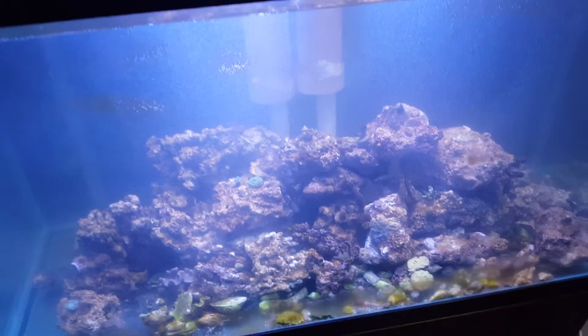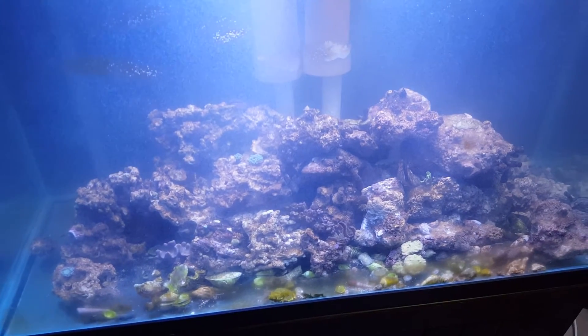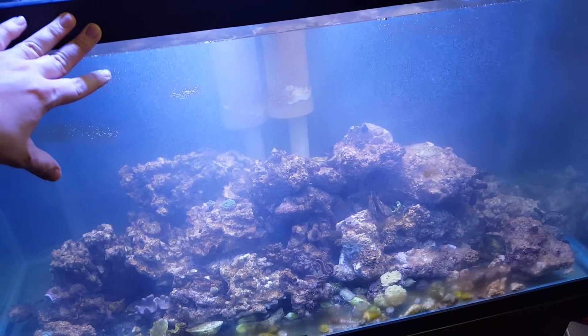They alternate every 15 seconds. All in all, this tank empties and refills about 14 times an hour.